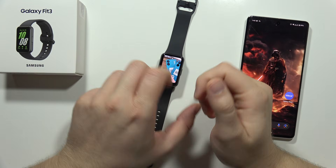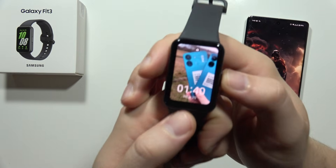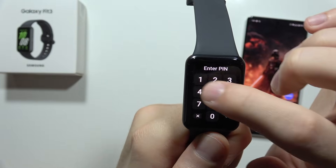Hey, if you want to reset your Samsung Galaxy Fit 3, you've got actually two options. The first one, you can do this on your watch, so you have to unlock your screen.